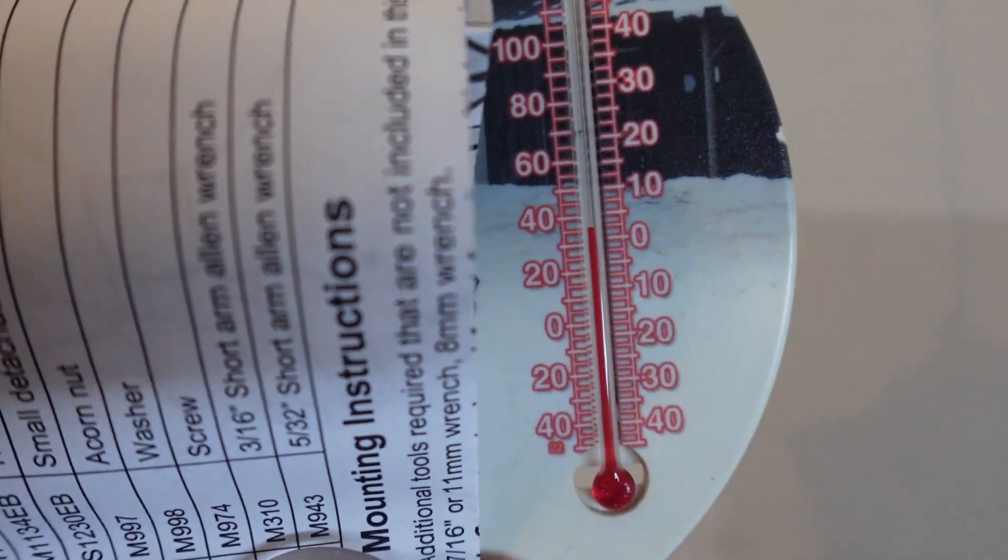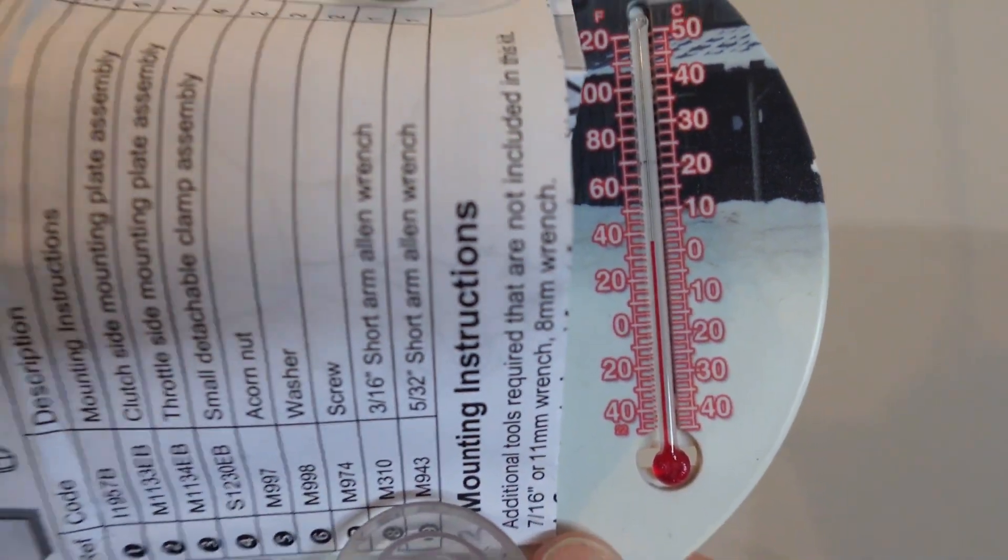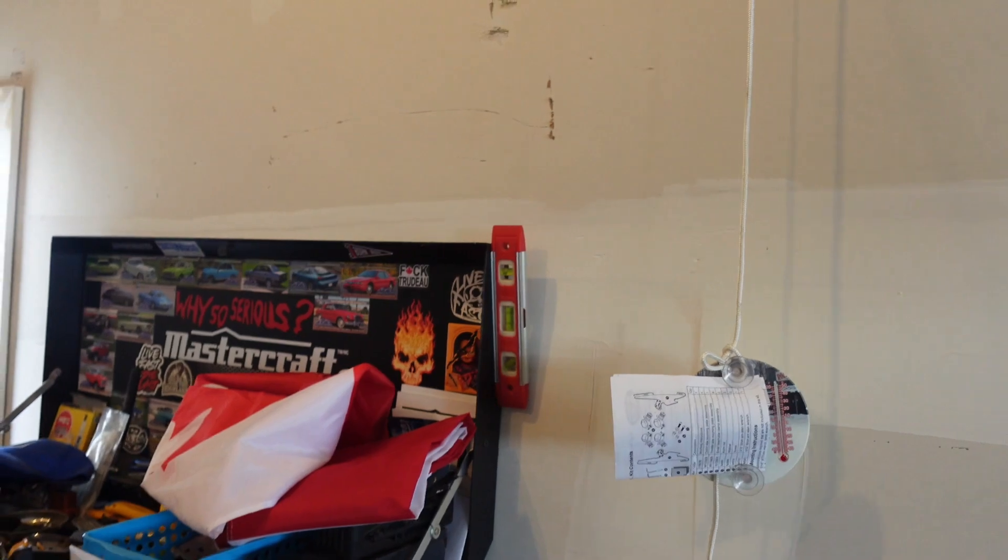I do have a thermometer up there. I've got the cover still on the generator here. It hasn't been started since the last video I made about it. The temperature in the garage here is almost zero Celsius.